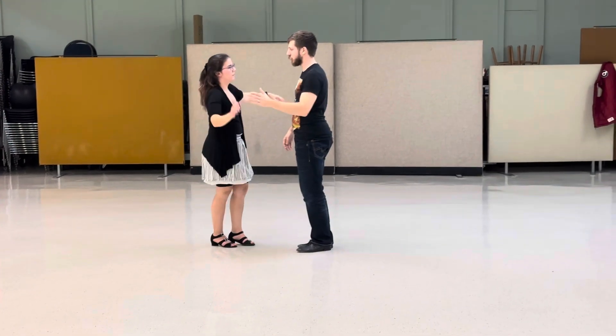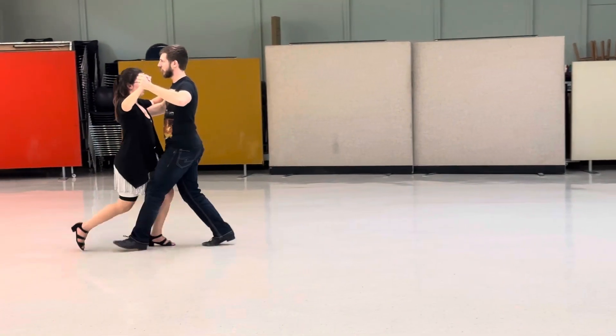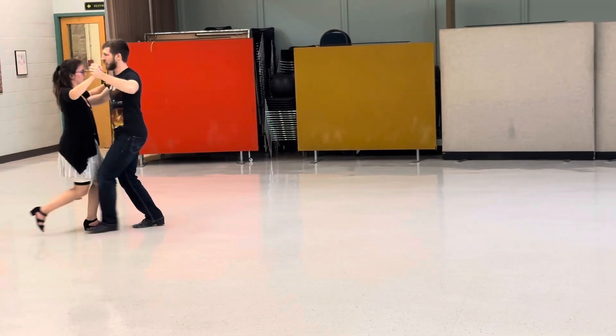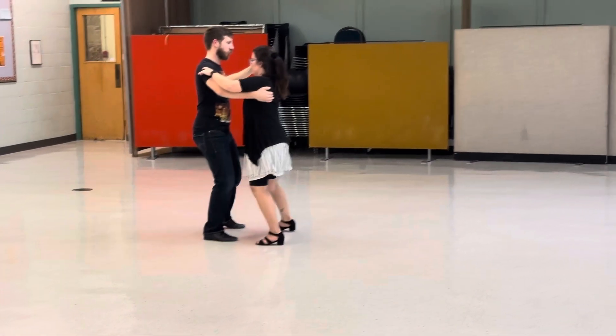Then we moved on to tango, so we're back to heel leads going forward, and it's slow, slow, quick, quick, slow — forward, forward, side together. Make sure as you bring those feet in that you don't put the weight down, so you can step with the same foot twice.